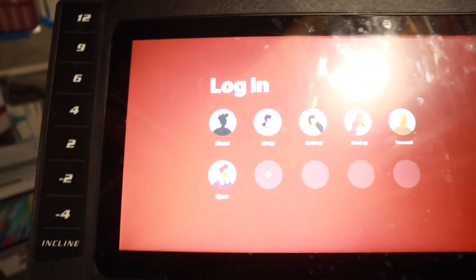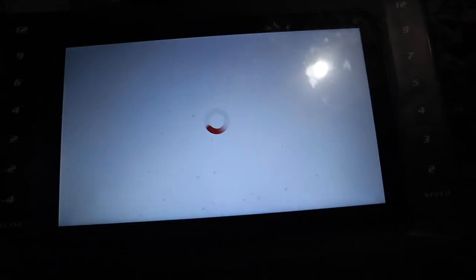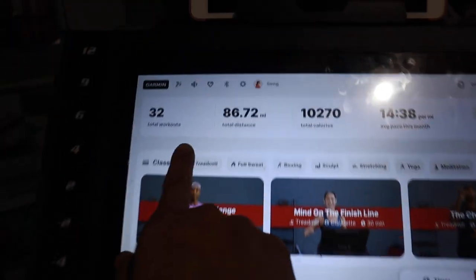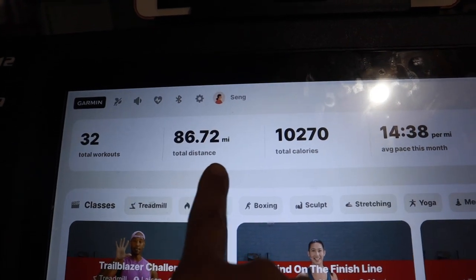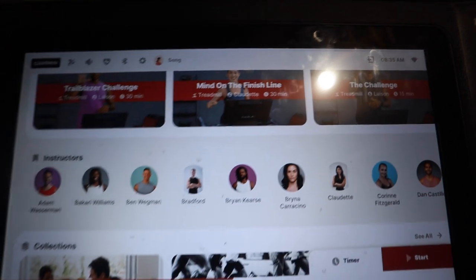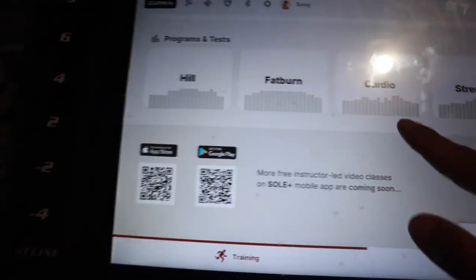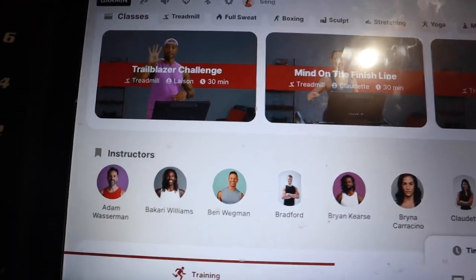If I wanted to log out I could, and you can see my family has separate logins. When I'm done doing a run it'll give me a summary — it can be really slow sometimes. I've got 32 workouts logged, 86 miles, total calories, which is kind of cool. I've never done the instructor-led workouts, to be honest — I'm just not a training person yet. You can see there's a bunch of training options available.